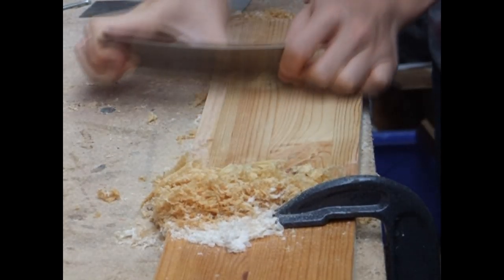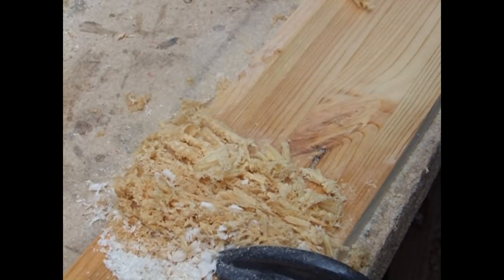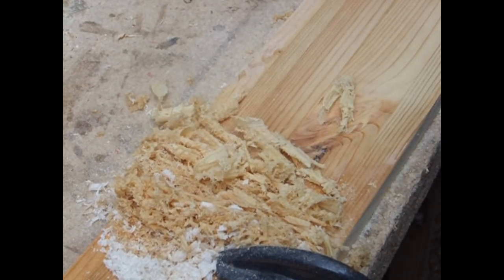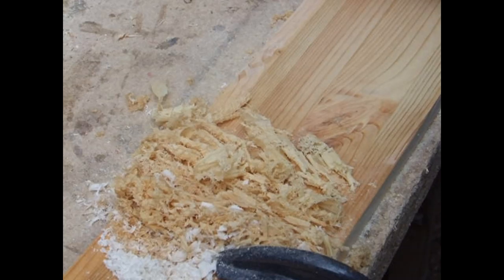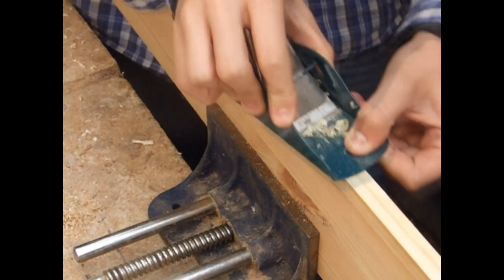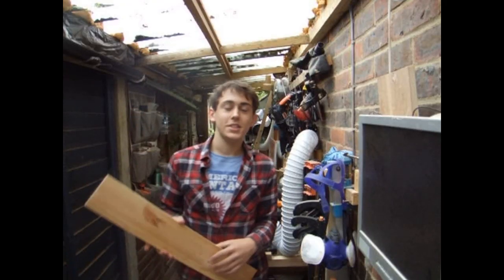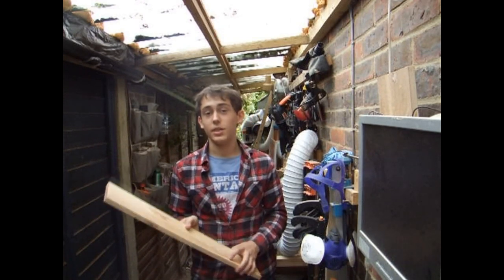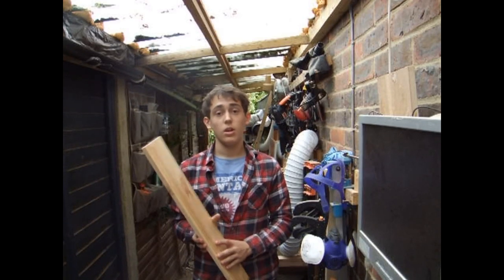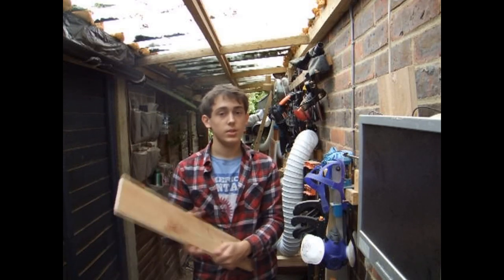I started by taking a scrap board I had in the shop and just scraping off the finish using a hand scraper. I then moved over to a block plane to clean up the edges. After a considerable amount of shaving and block planing, I'm down to a board that's going to work well — it's 100 millimeters wide and there's no finish on these faces anymore.